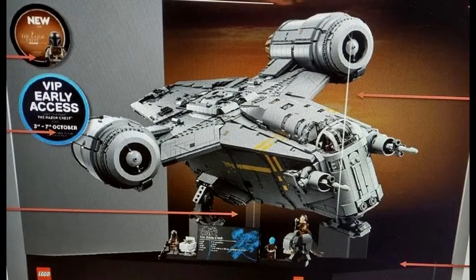The set number would be 75331. The official description also says the top of the ship and its huge engines will fold open to view the detailed interior, and the cockpit detaches to access the sleeping quarters. The ship features side hatches and a cargo hold with armory, a minifigure-sized carbonite freezer, and more, plus a detachable escape pod.